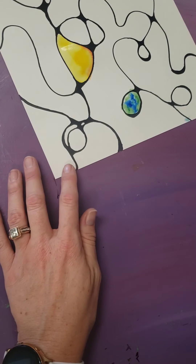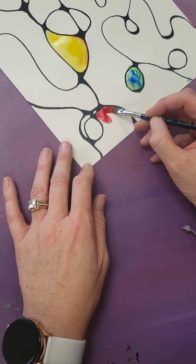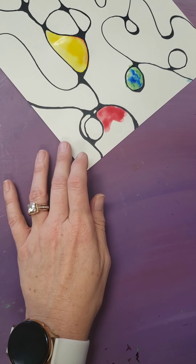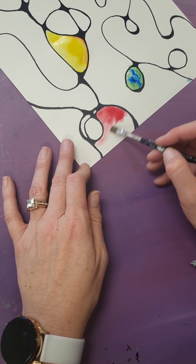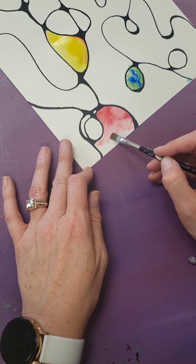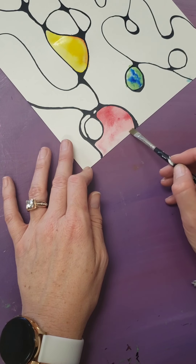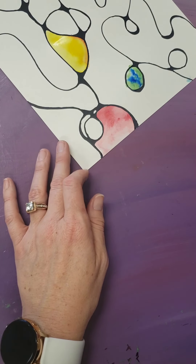Let me show you one more wash. I'm going to start with just straight red in this section, and I'm not going to pick up any more paint. I'm just going to clean my brush out and add water to it, and pull that paint down. You guys like to call it an ombre effect — in watercolor, it's called a wash. And you go lighter and lighter and lighter. When that dries, it'll be a nice light, medium, and dark.